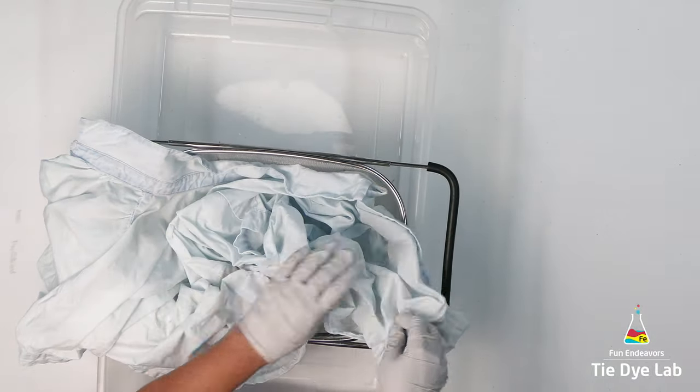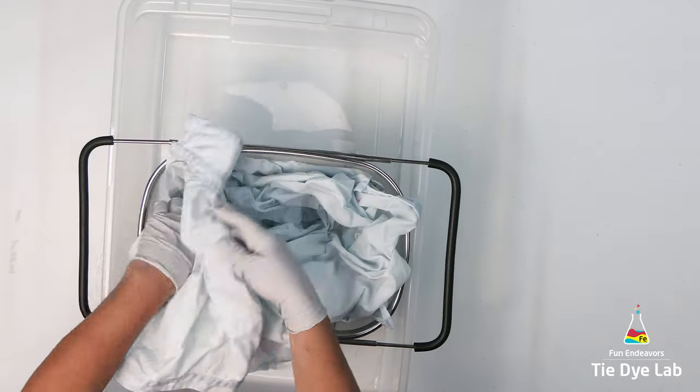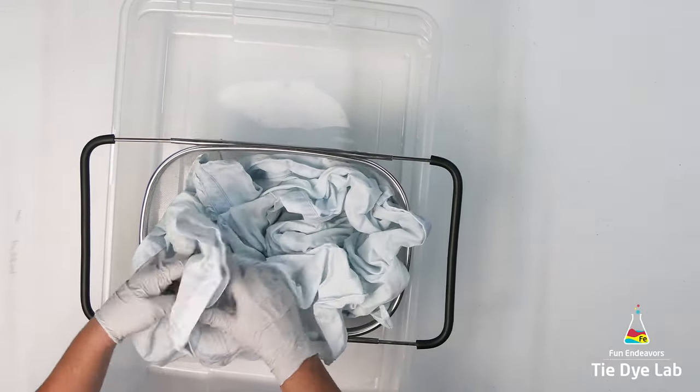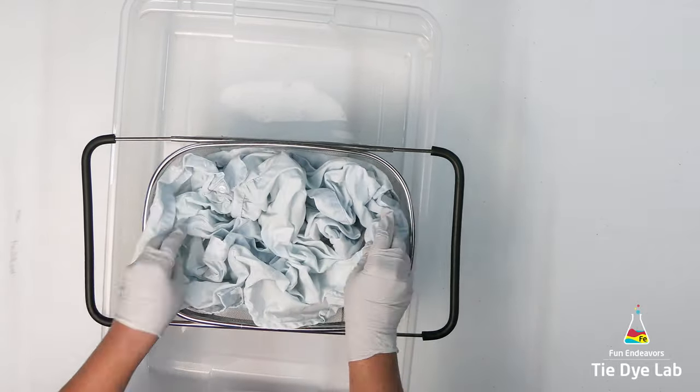I'm going to loosely scrunch it inside of the strainer which I've placed over the top of a plastic container. I want to leave these scrunches pretty large and I want to make them pretty tall. I want it to have more of a watercolor effect.